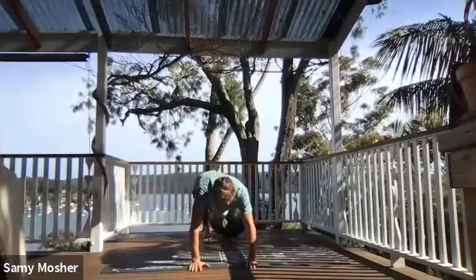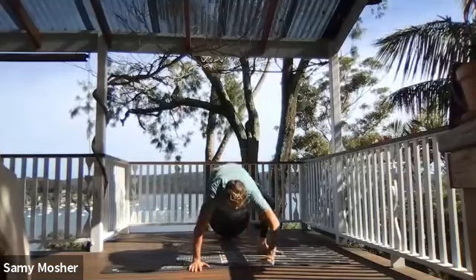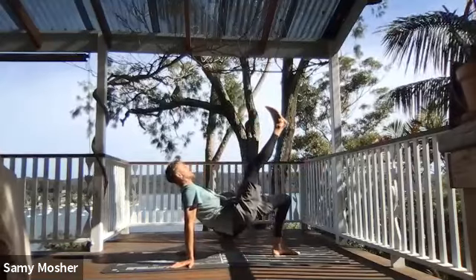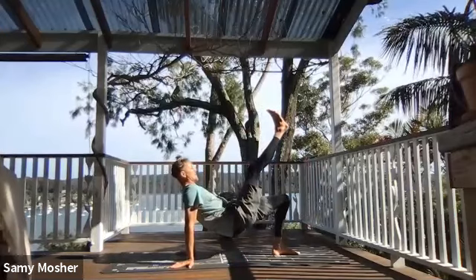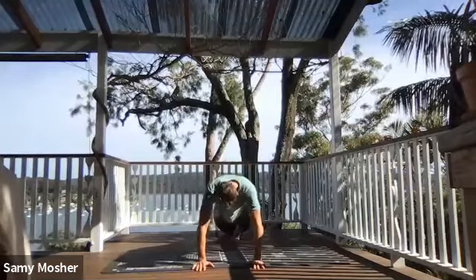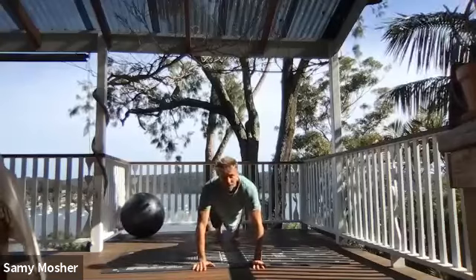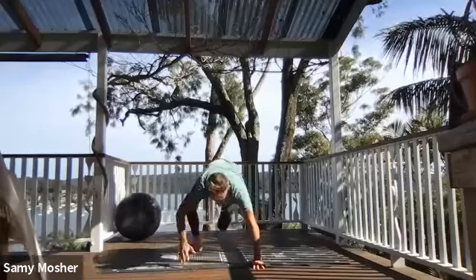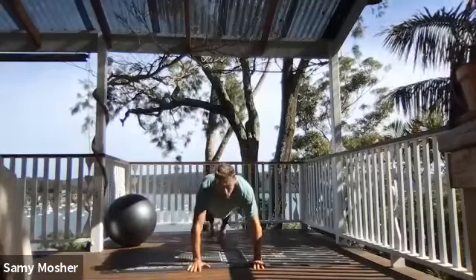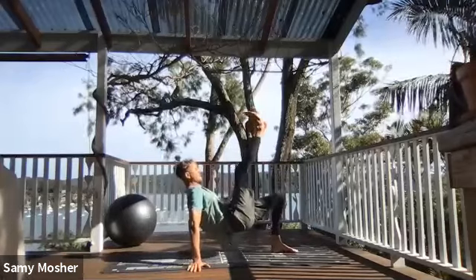From here, my left leg is going to come through and go high, making sure that my hands are supporting my body — not on one hand, both hands on the mat. Hips are high, reaching forward. Shoot back up into plank position. Step with the left, slowly shoot through with the right — both hands on the mat, hips high. From here, shoot back. Switching sides — step, kick, come back. Switching sides — step, kick, come back.